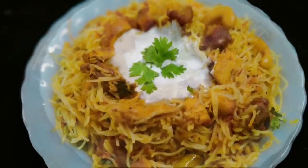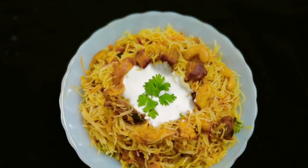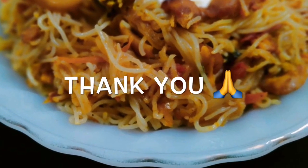If you want to try this recipe, please like, share, and subscribe. See you in the next video. Till then, take care and bye bye.